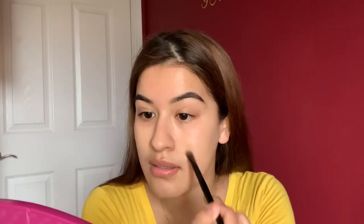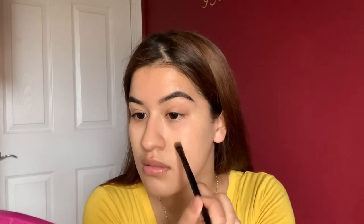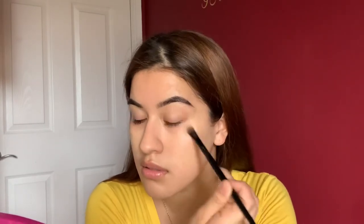We're also going to use the color corrector on the cheeks because I do tend to be red there. I'm not sure if you can see it on camera, but there is a difference — the redness is almost gone. It's just really nice what makeup can do to your skin, and you don't have to use a lot of it.